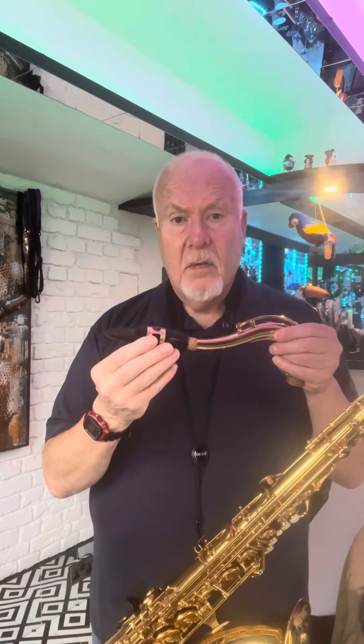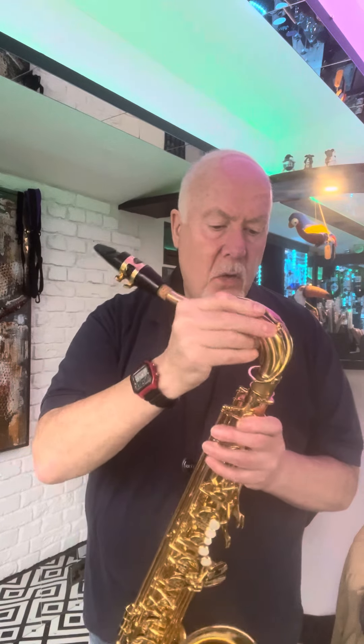That's minute three, minute four — you're getting towards the five-minute point. So you spent the first five minutes not really playing the saxophone, but focusing on just getting consistent tones out of the mouthpiece, out of the neck. Then finally you attach it to the full instrument.